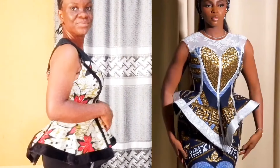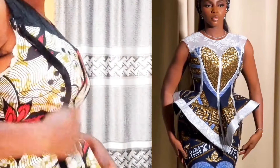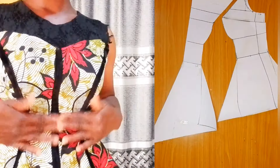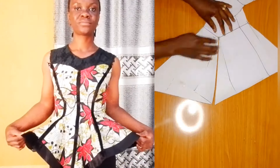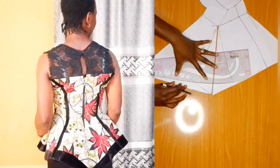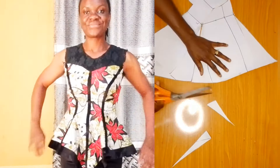Hello guys, today I'm going to be sharing with you how to sew this eight-piece bustier blouse. It is simple, detailed, and beginner friendly. In the previous tutorial I shared how to draft this blouse, so this video is the continuation of that. I'll be dropping the link in the description box. Now we are going to dive into how to sew the eight-piece bustier blouse.